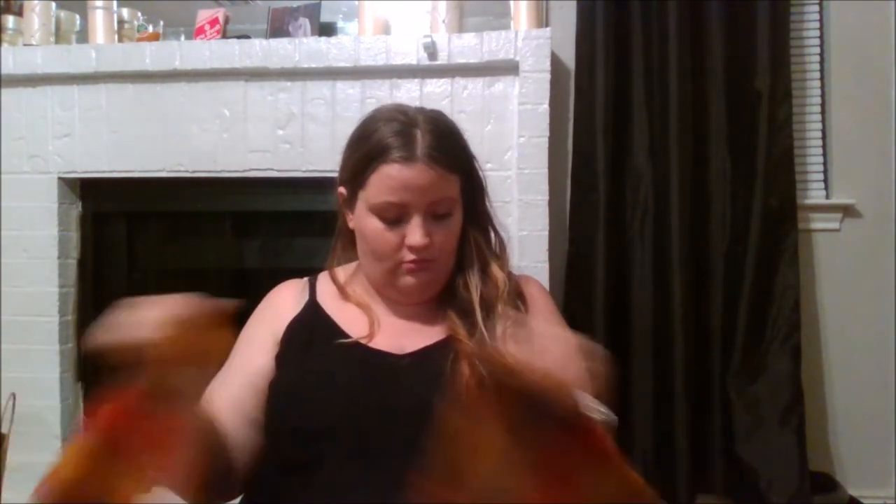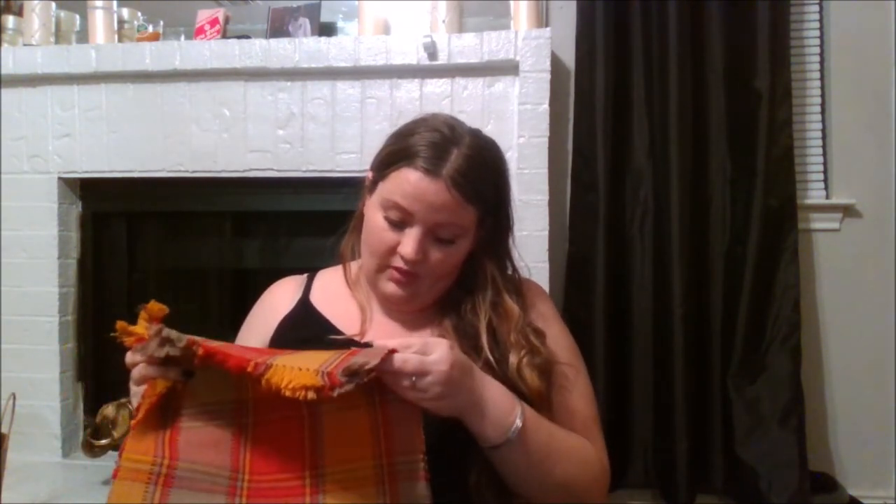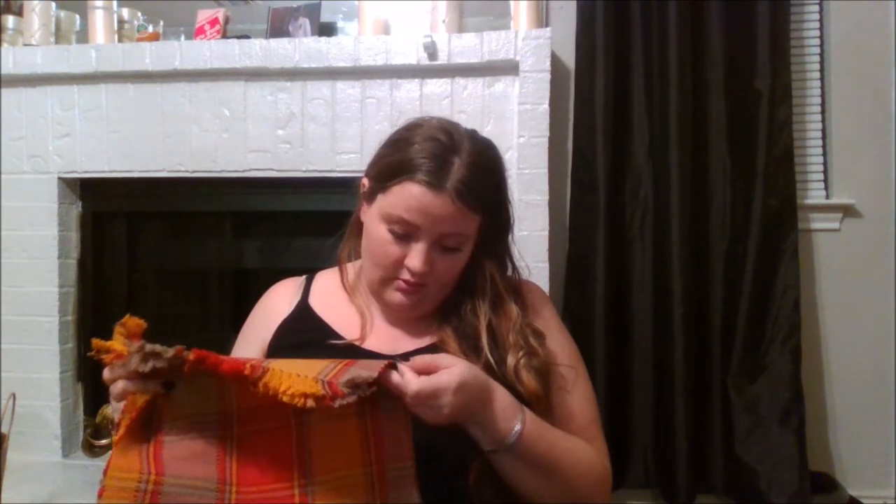The last thing from Walmart was this table runner. It's 100% cotton, made in India, and I just love these colors for fall. It was only $6 and not even on sale — just regularly $6. I love that.